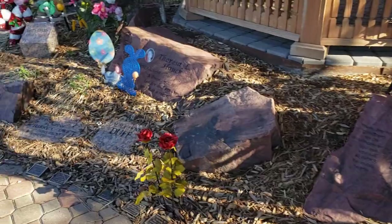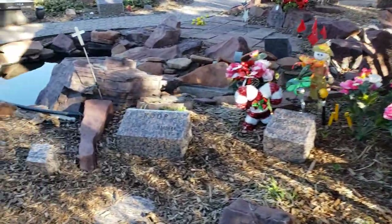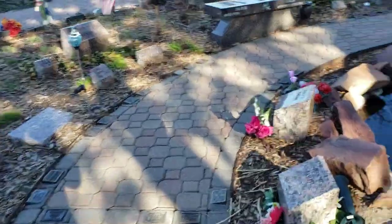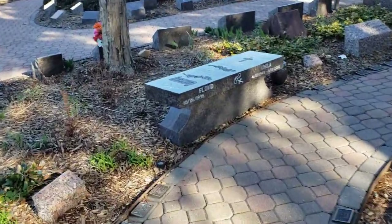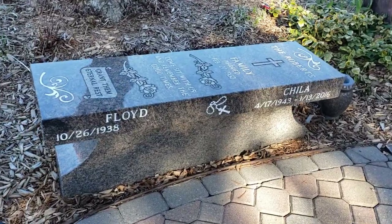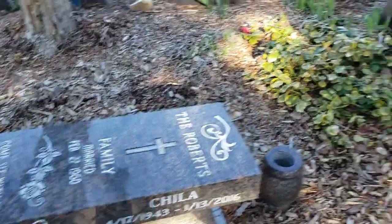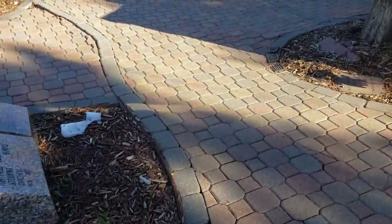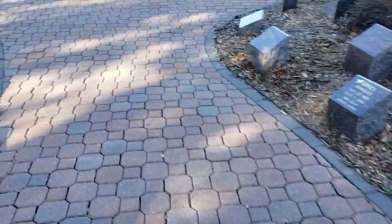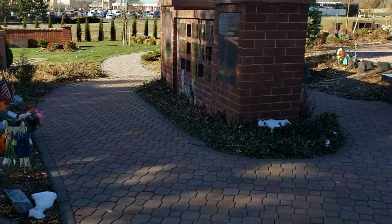We have many different options in our cremation garden as you can see, including benches — and the base does hold cremated remains. And now I'm going to head over here to show you part of our new addition.